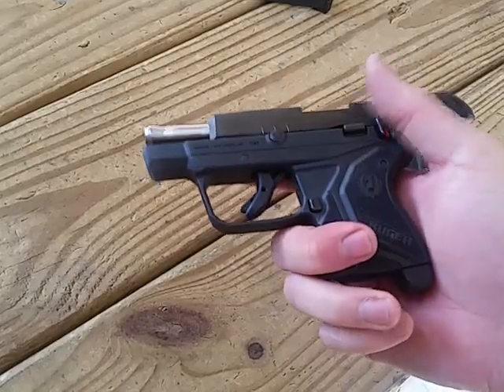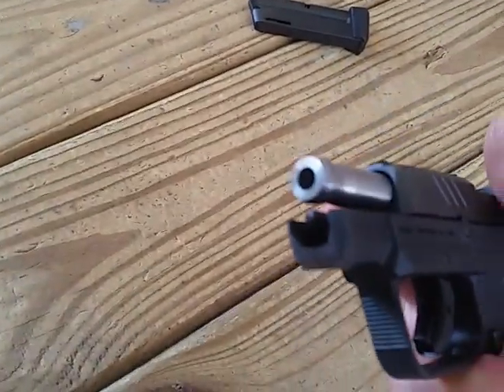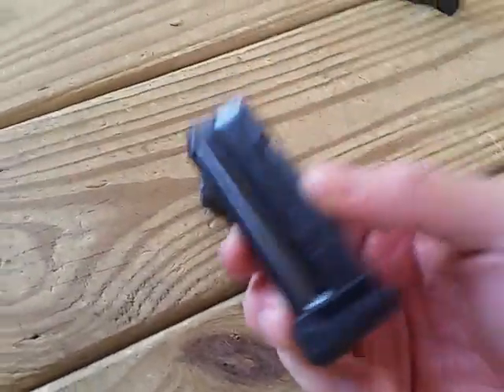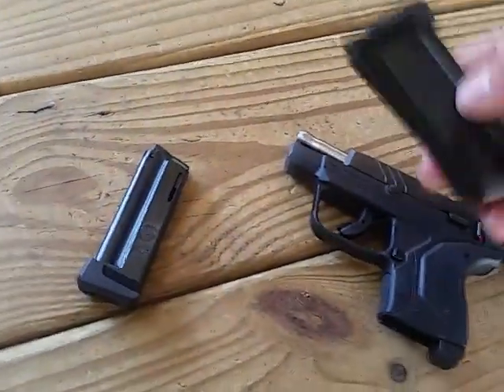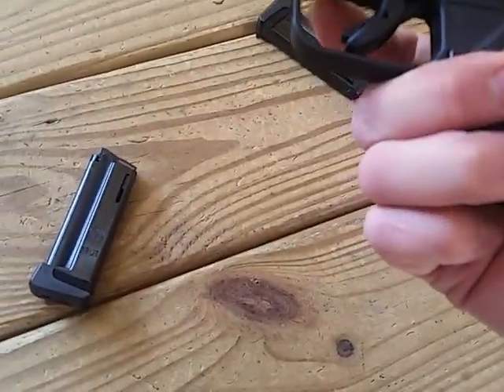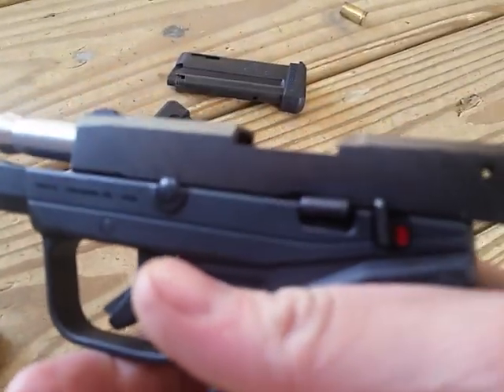Some quick things about the features on this: recoil is very minimal. It does have a pretty thick steel barrel. Only one magazine is included when I bought it — these two I snagged from the top. It's modeled up to the LCP-2, which is obviously there on the slot.